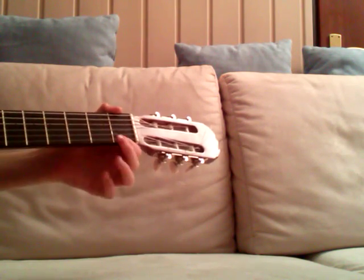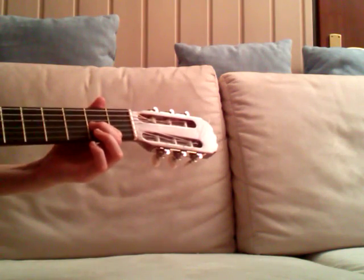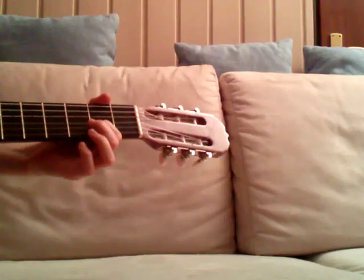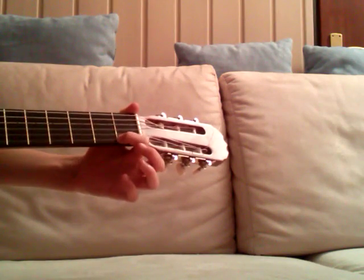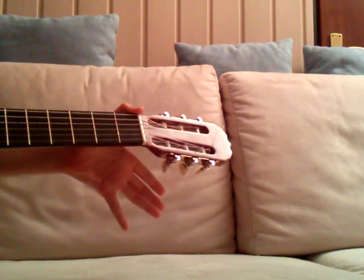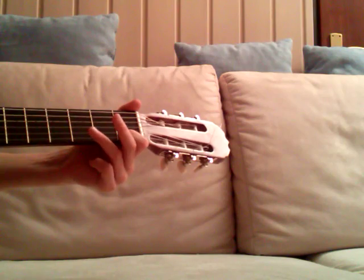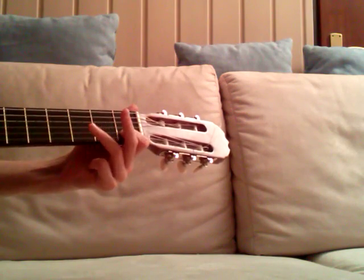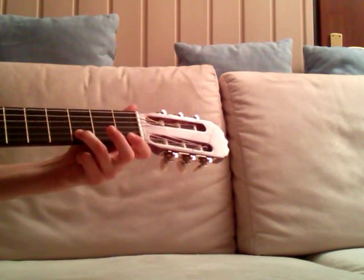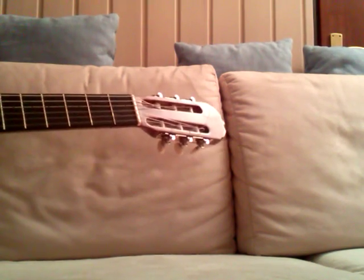And then open B, and then second fret of the G string. And then the last phrase is two times first fret of the high E, open high E, first fret of the B string, third fret of the B, and first fret of the B.